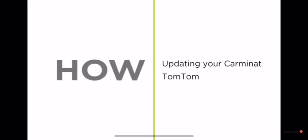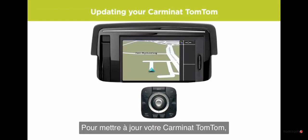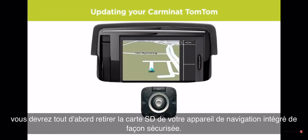To update your Karmanat TomTom, you first need to safely remove the SD card from your built-in device.